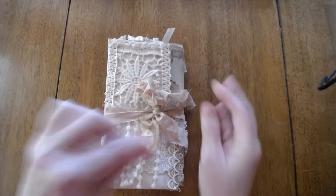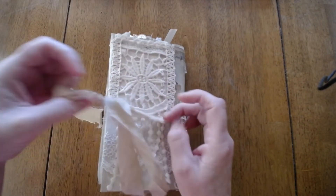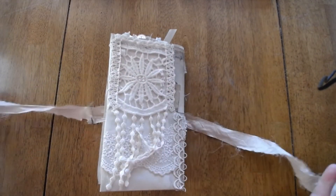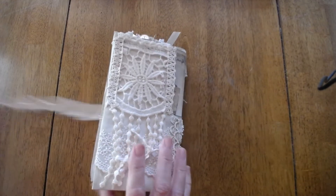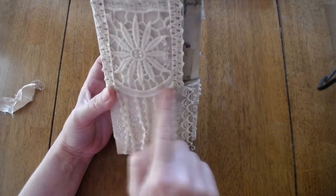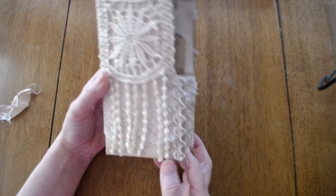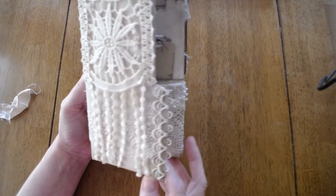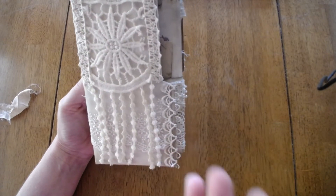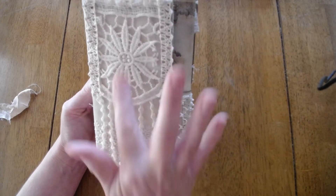I just added this to kind of keep it shut because it's kind of thick. This is an altered file folder, and we're going to go ahead and remove that. Here you'll see I put these pretty little pieces here. These two are separate, and then this is one whole piece. I just love this. It's so, so pretty — layered pieces of fabric and lace and appliques.